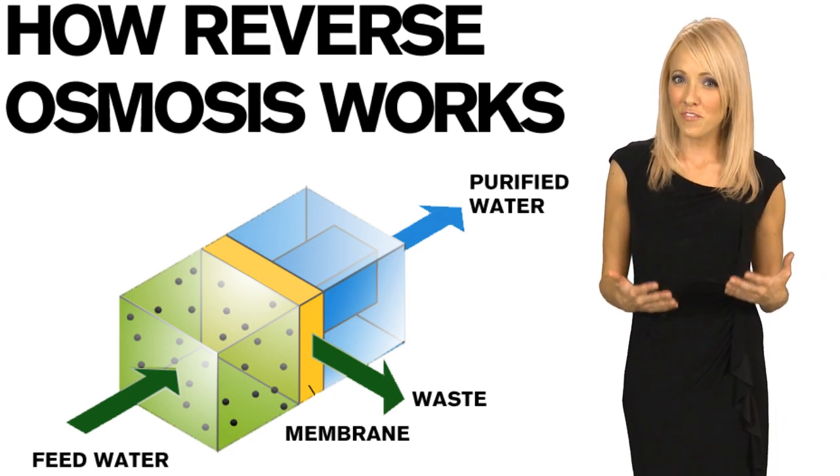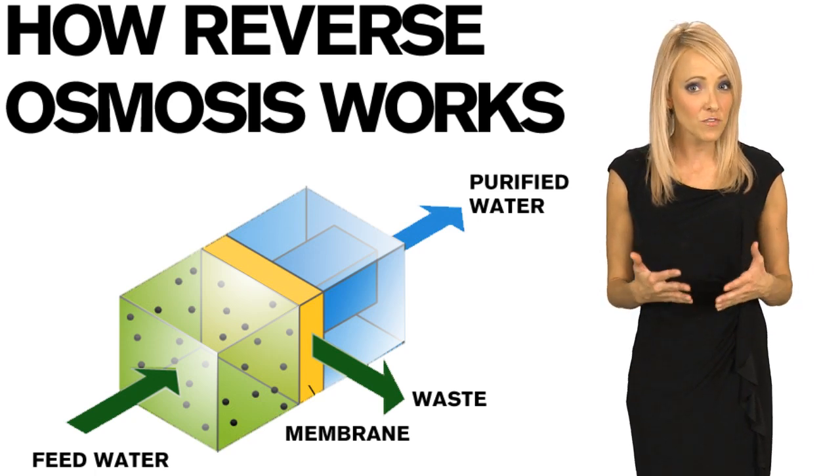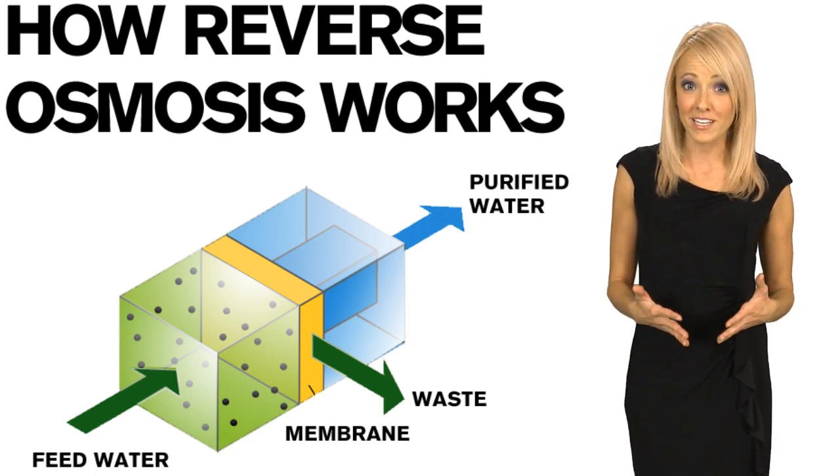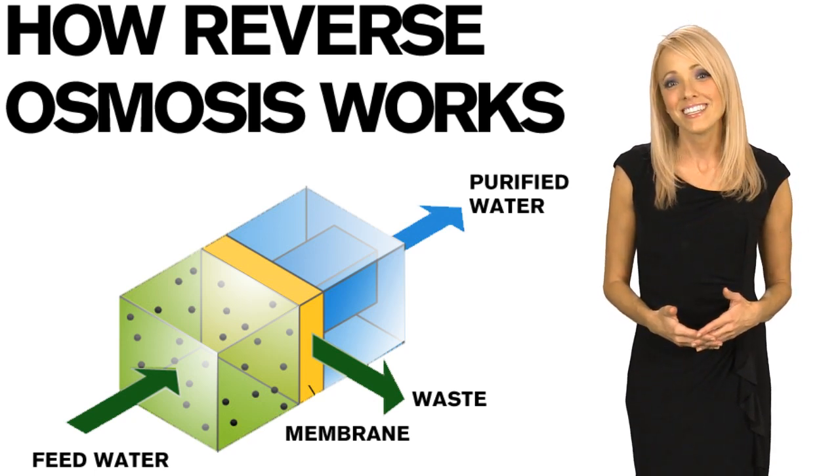Reverse osmosis is the only effective way to remove microscopic impurities without using expensive filters, which must be frequently replaced and are wasteful to the environment. This makes clean, great-tasting water for your family's needs.